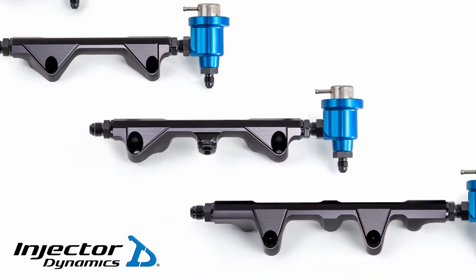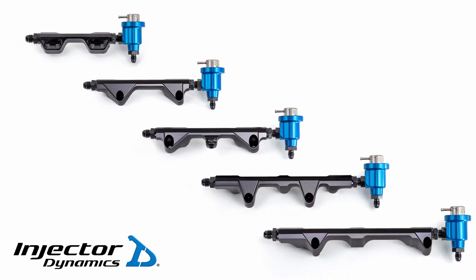What you see here is the entire line of Injector Dynamics fuel rails for UTV applications. You may be wondering why there is one of these attached to every one of these. Well, there are two reasons. The first reason is fuel pressure. The second reason is fuel pressure. Stay tuned, I'll describe them both.